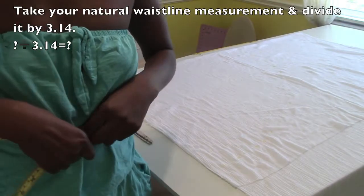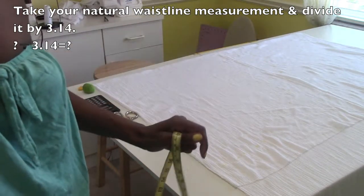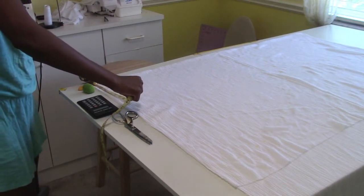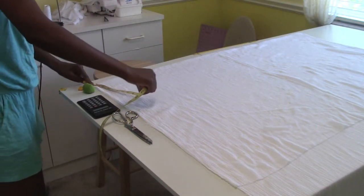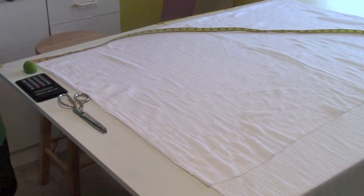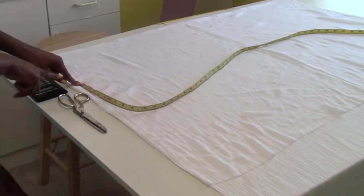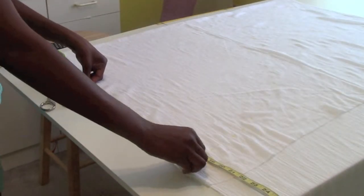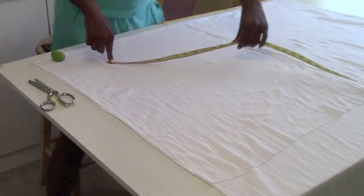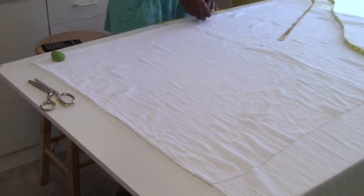Take your natural waistline measurement, divide it by 3.14, take that number and go down from the top corner and pivot. We're working with the fullness of the fabric. From that bottom line, decide how long you want your skirt to be, then take the measurement around the dress form and pivot it to mark how long you want your skirt to be.